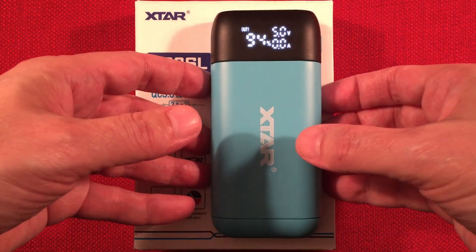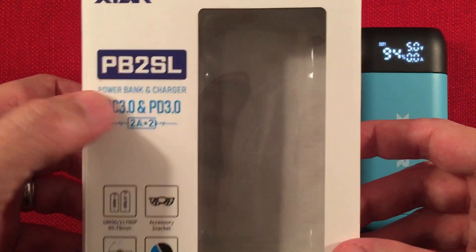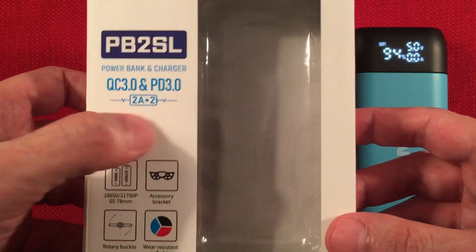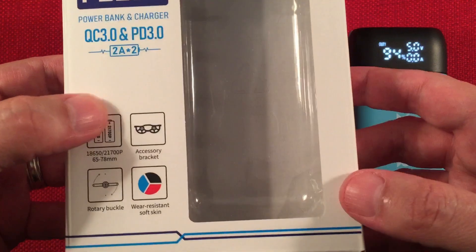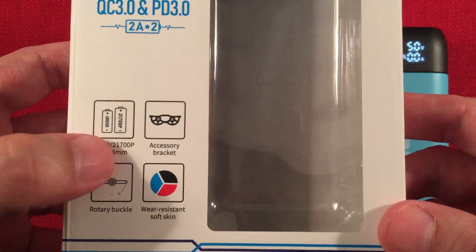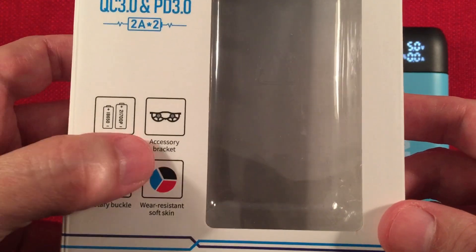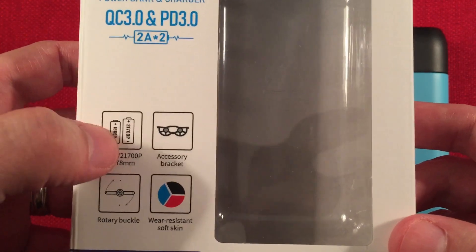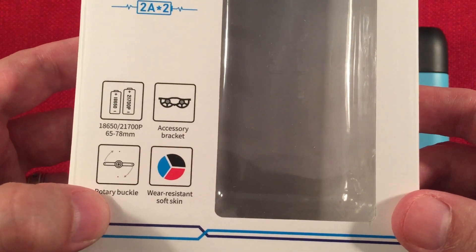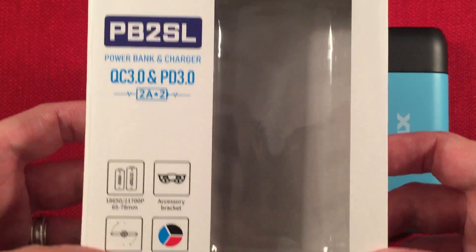It comes in this box here which we'll go over. The PB2SL is a power bank charger with QC 3.0 and Power Delivery 3.0. It has a 2-amp charge rate times 2, so 4 amps total input to charge the batteries — works really well with the high-capacity 21700s. It can take all the way up to 21700 button tops and all types of 18650s. There's an accessory bracket to take up the slack for shorter batteries. It also has a rotary buckle in the lid to stabilize 18650s — an improvement over the older model.